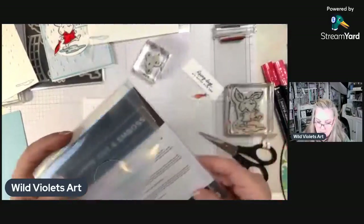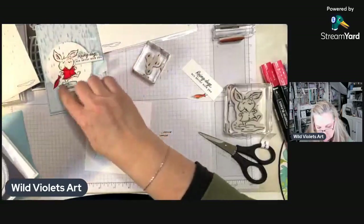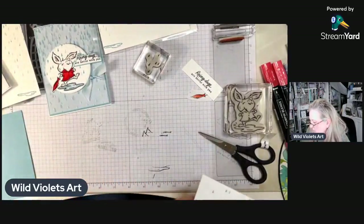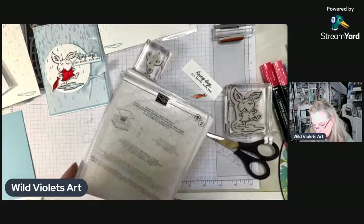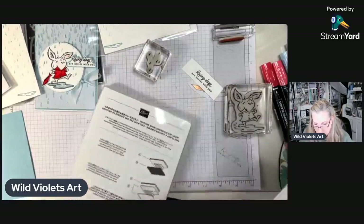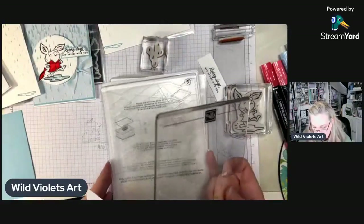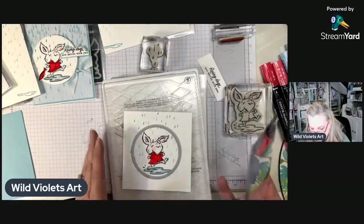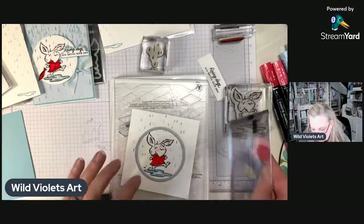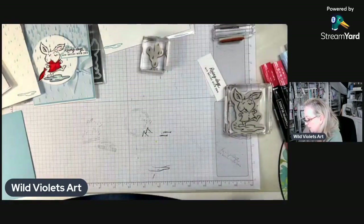The next thing I want to do is use these cute little stylus shape dies and use the largest circle to cut out my little bunny. For die cutting, remember the sandwich: there's the main plate, then the second plate, then your cutting plate — that's your bread — and then this piece is the cheese and the meat, and then your other piece of bread. Then I feed it through my machine.